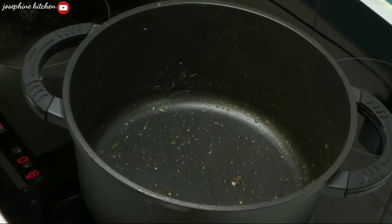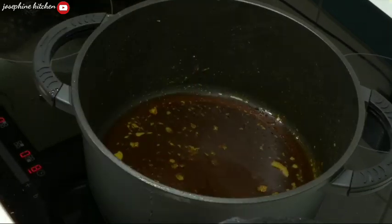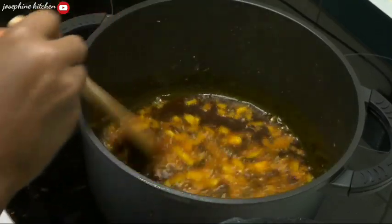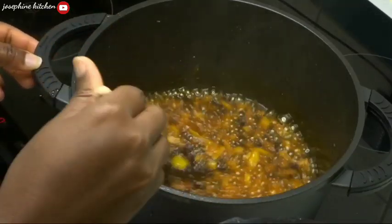I'm using the same pot I used earlier to cook my meat. I'll pour in some palm oil and my remaining onions, and I'll fry the onions for about one minute before adding my blended bell peppers.